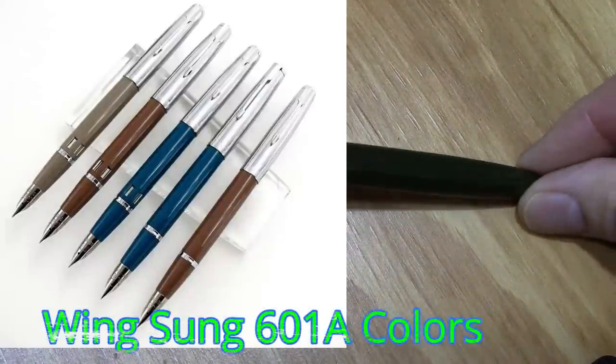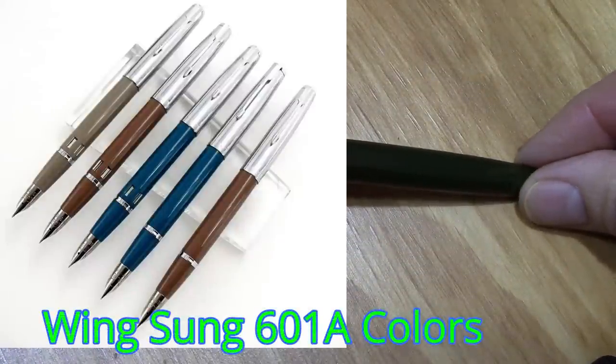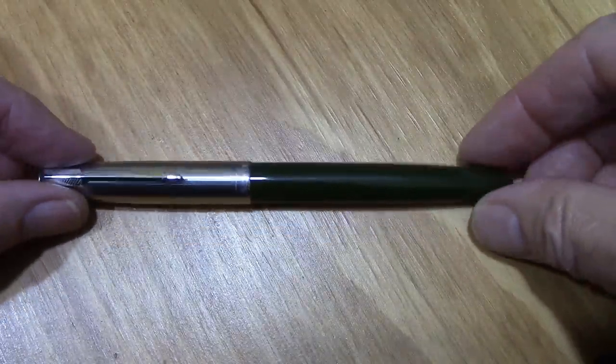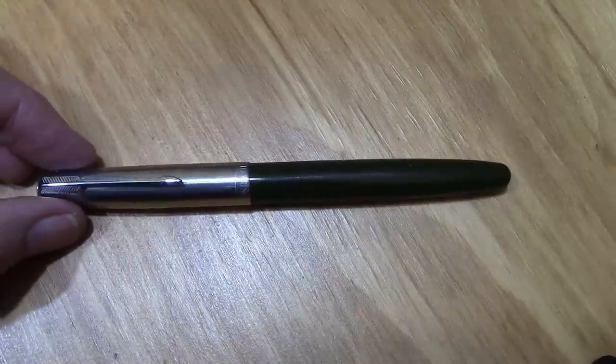We're just totally on LED light now, a little incandescent but mostly LED, so this green color I think is coming out. It's a kind of dark green — kind of nice. It's a very sophisticated looking pen.